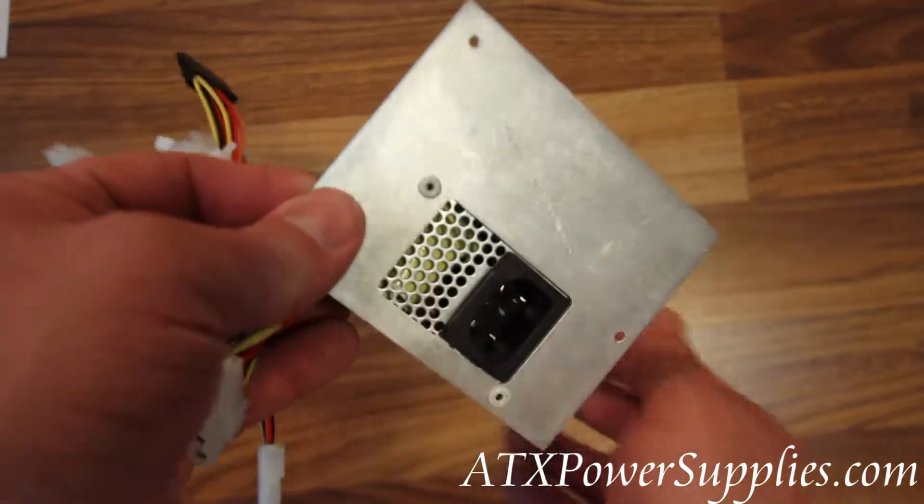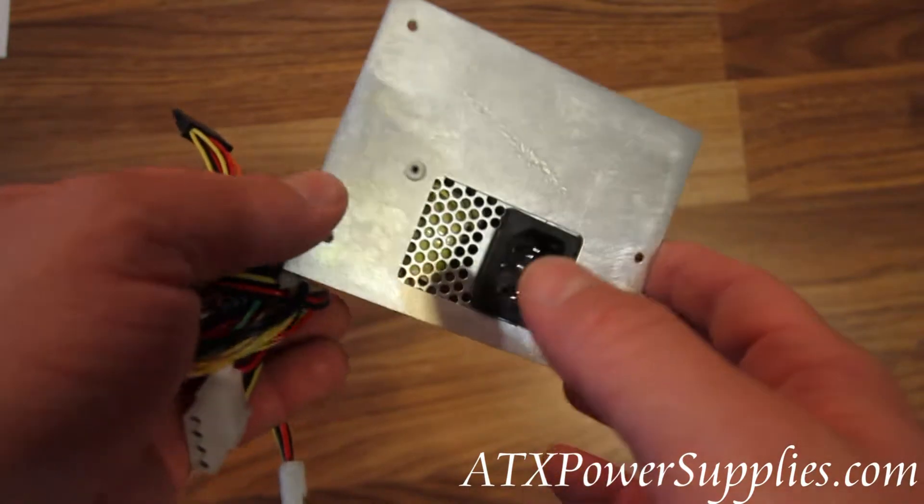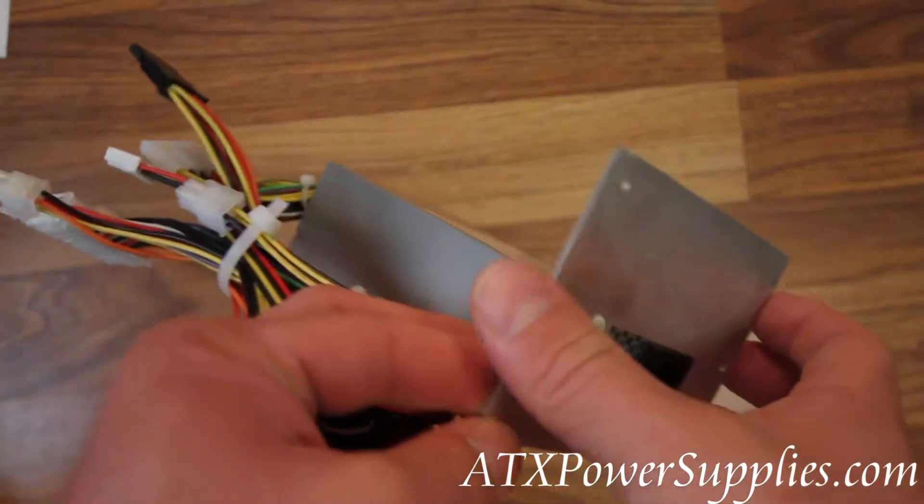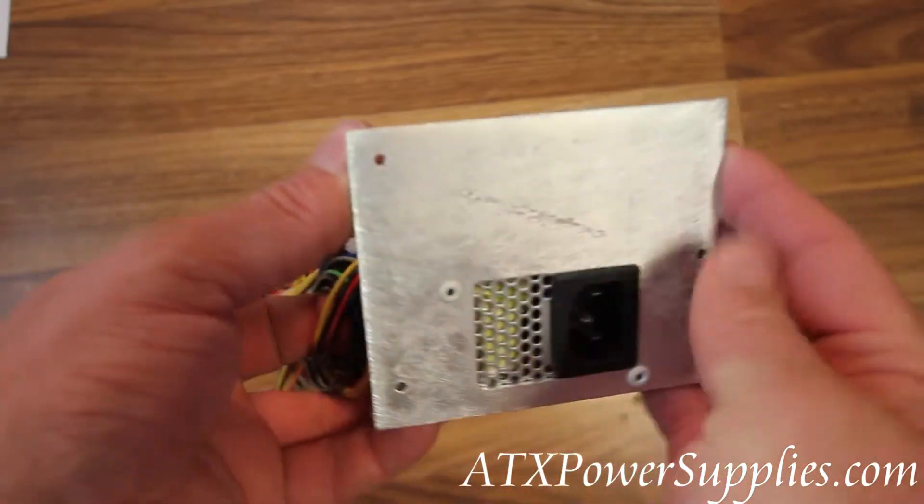So if you're looking to replace an older Sony power supply that uses the Delta DPS-150BB, then this is the power supply you need.